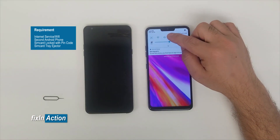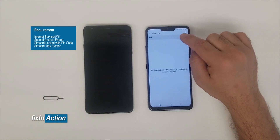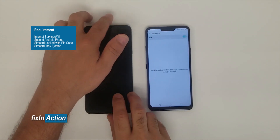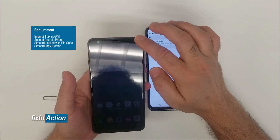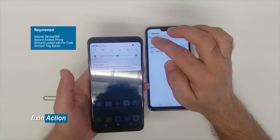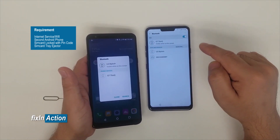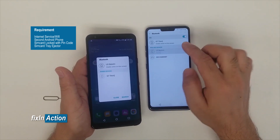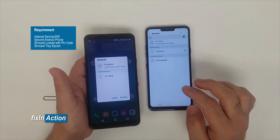Click on Bluetooth, press and hold, and turn on Bluetooth. On the second phone you will also need to turn on Bluetooth. Turn on Bluetooth on this device as well — both are now searching for each other.